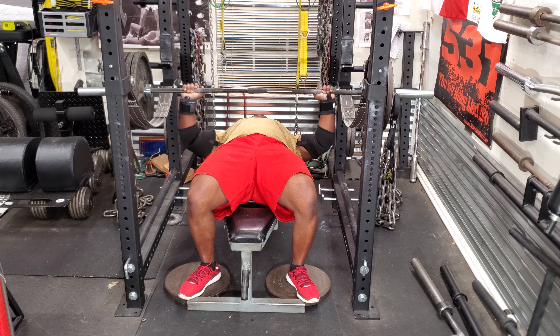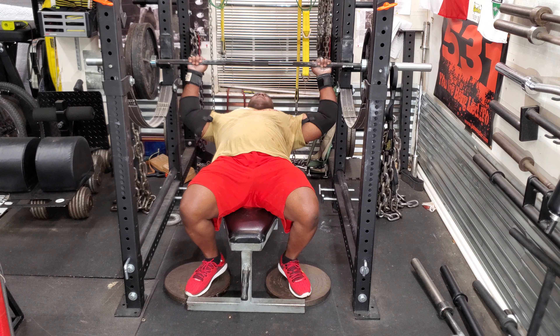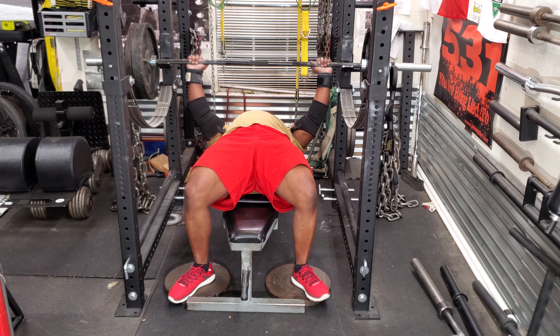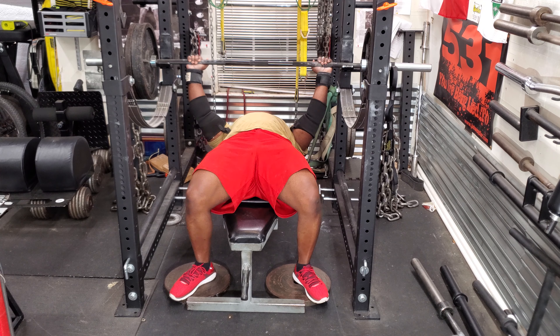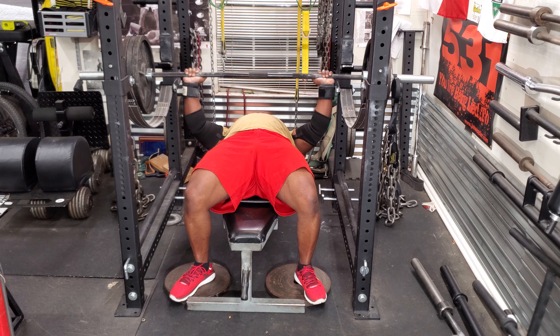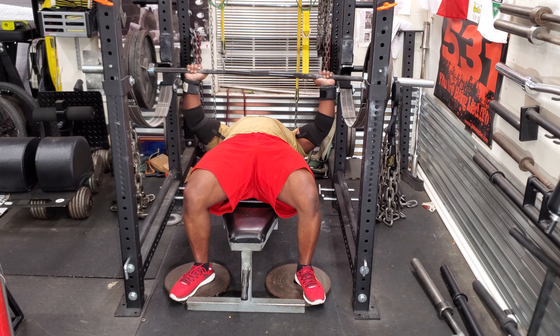I'm making sure to keep my upper back tight, and that's one of the important factors in bench pressing — you want to have your upper back tight, you don't want to be loose on the bench. Making sure to dig my heels or foot into the plates. I can bench press with my toes as long as I'm really pushing into the floor.